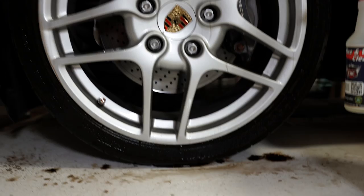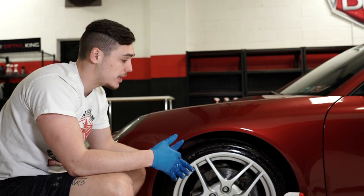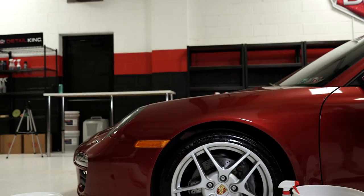Now in this process you'll also want to wash the wheel, but for the purpose of this video and to save some time, we're just going to strictly wash the tire and then we'll use our pressure washer here to blast it off.